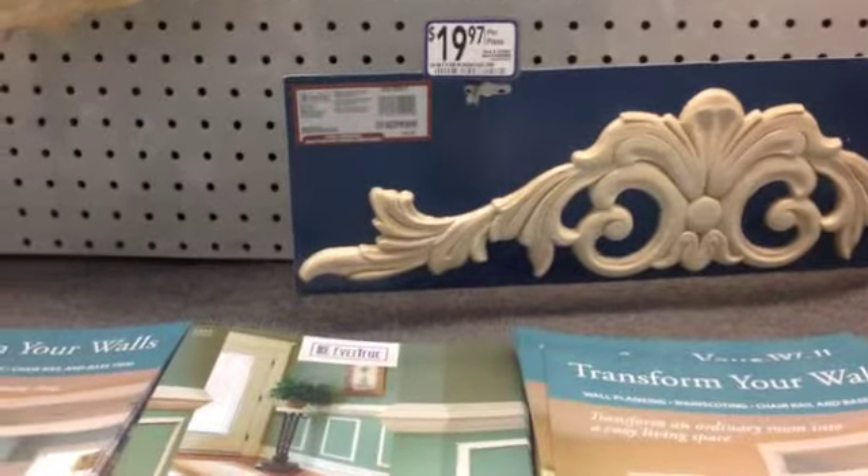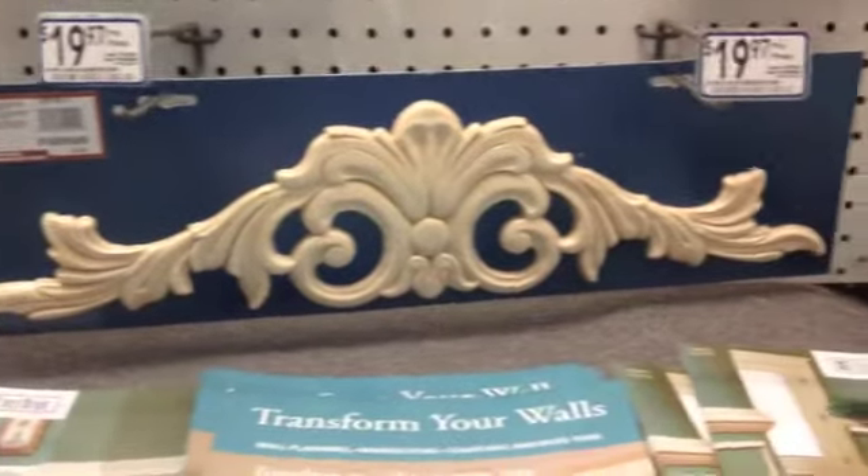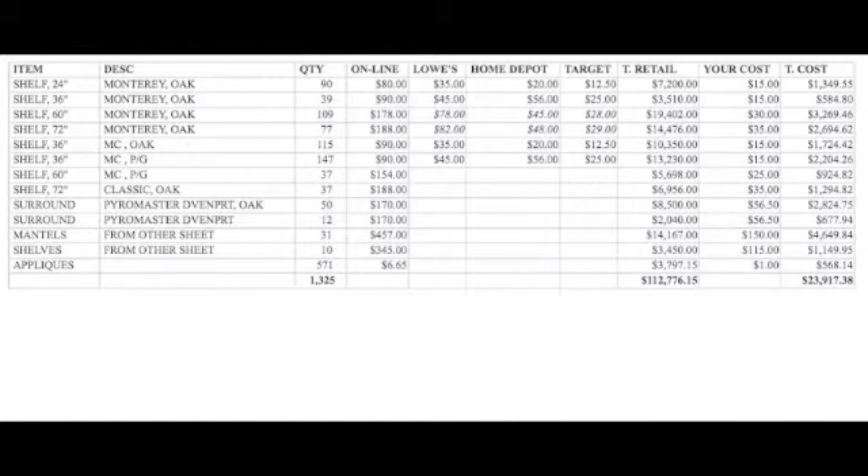This colonial wall shelf — your cost on that is fifteen dollars, and it's far superior. There are about five hundred seventy appliques in the program for a dollar each, and they sell for anywhere from six to twenty dollars. Here's the total inventory again — those appliques at the very bottom: three hundred seventy-one of those, average retail of six sixty-five, your cost is a dollar.